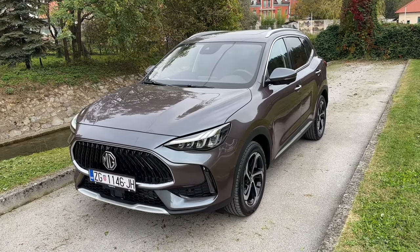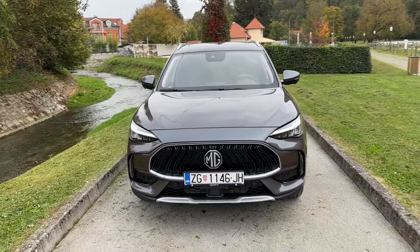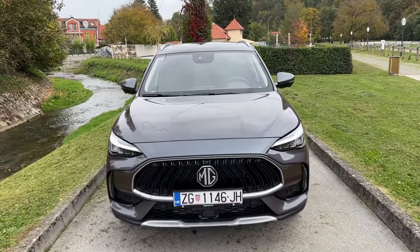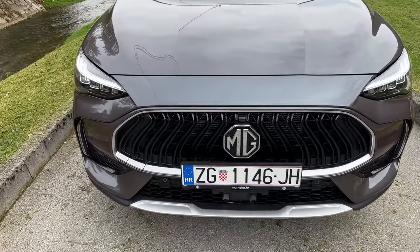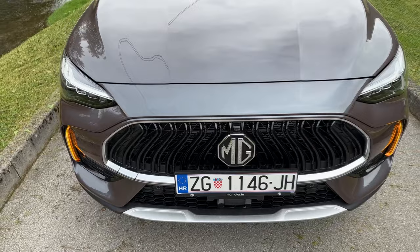So here it is, the new facelifted version. Let's start with the changes on the front where you can see the new grille — not only is it different in its shape, but also the pattern on the inside of the grille is different as well.